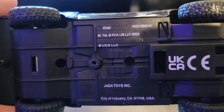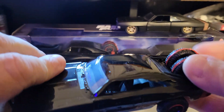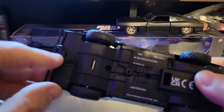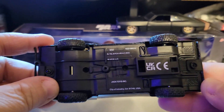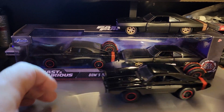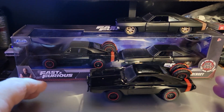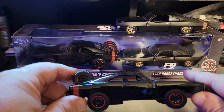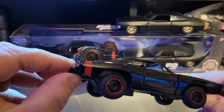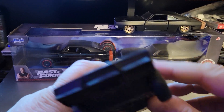Here you have your licensing information, serial numbers, and car type. It's held with just one single screw, and this bar right here has rubber tires. It seems to roll all right, but the doors do not open and there aren't any other mechanical features that I can see. This is his Charger RT.